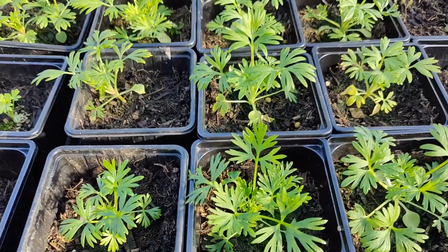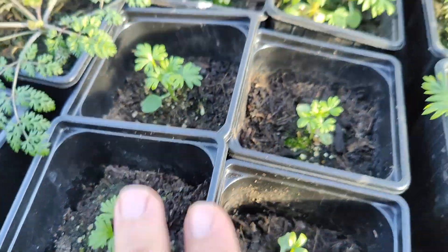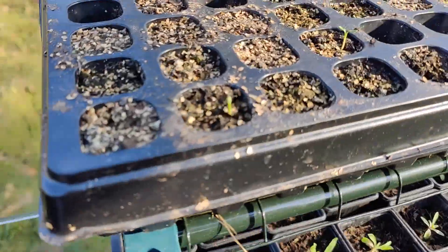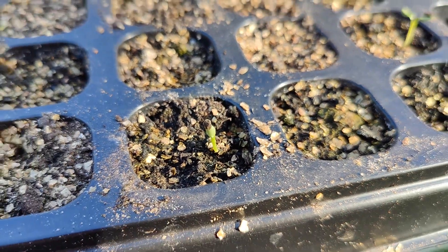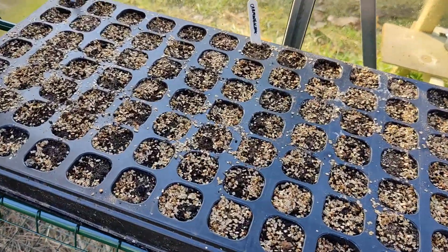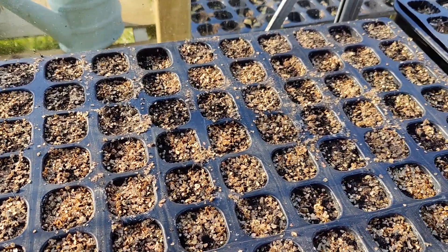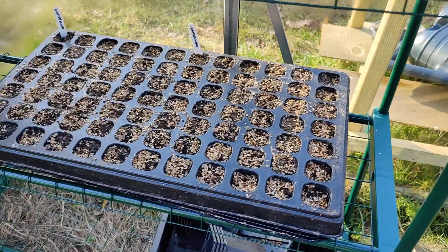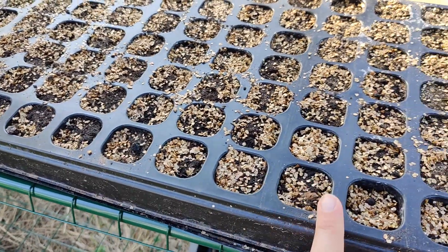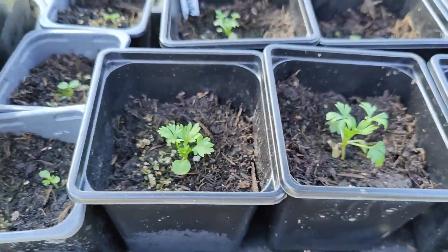Larkspur are doing amazing — I cannot believe how well they're doing. I've been succession sowing them, so some of them are bigger, some are smaller. I've got some more germinating over here and some more sown down here with no sign yet — they have been taking a while to germinate; the first lot took over two months. I've gone for White King and Carmine King — a white and a pink one. I've got some more over here, just very tiny.